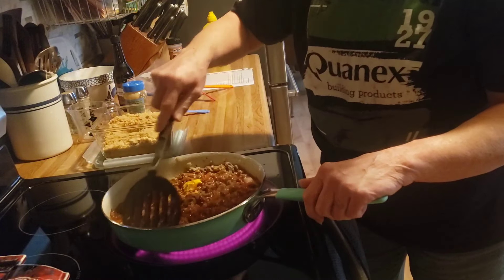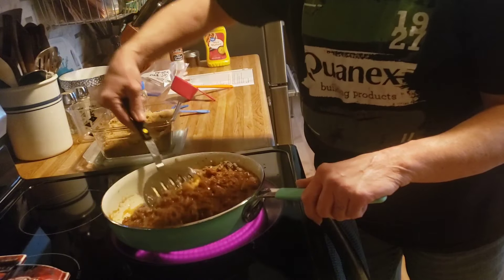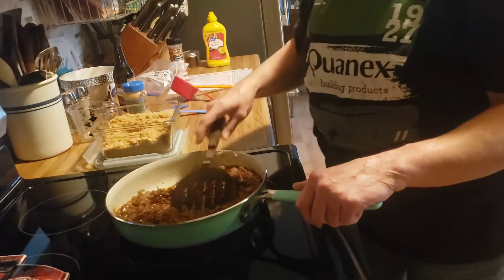And now I am going to let this simmer until the fries are done, and I will bring you back when we plate up.